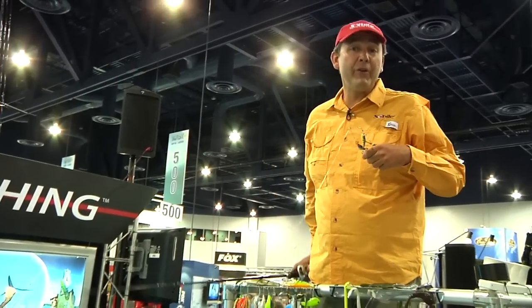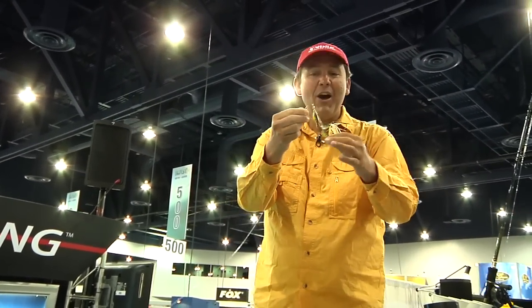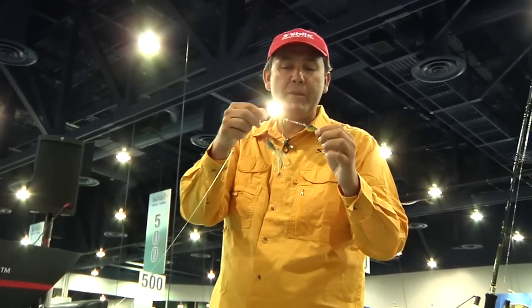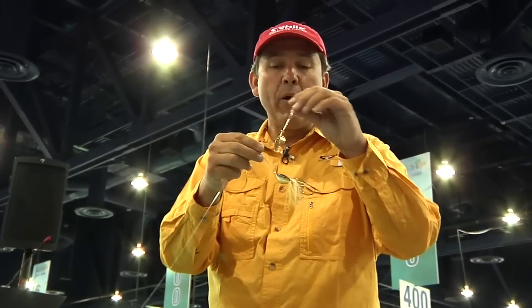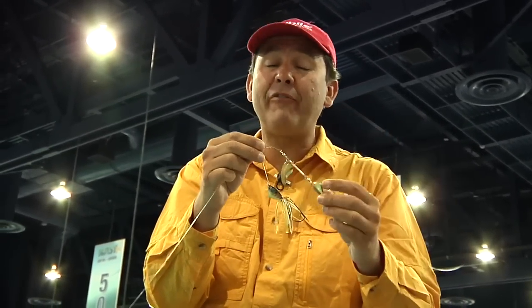A very unique feature of the Pro Shot Spinnerbait Finesse is a total 360-degree freedom for the blades. So when you cast, when you retrieve, when you yo-yo your bait, or you have a steady retrieve or slow roll it, the blade always takes the right position to swim the perfect way.